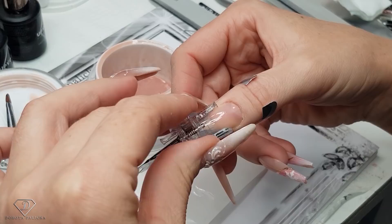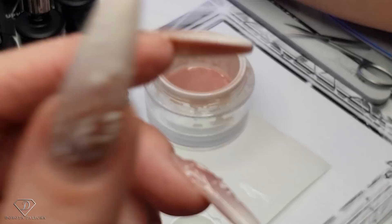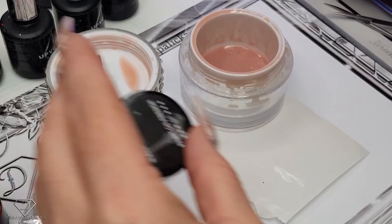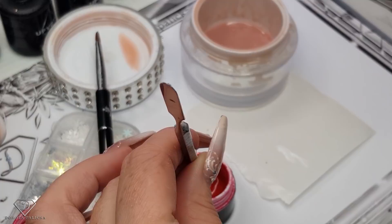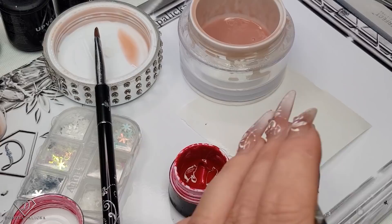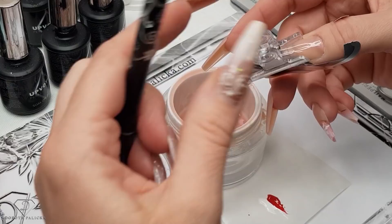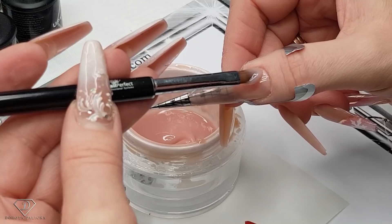Just to get this nice slim look. I wish I had two pinching clamps so it would be even slimmer. I'm going to cure it for another 30 seconds, then grab this paint. So that's a color plus red. My nail has cured, so I can remove the pinching clamp and I can start building the structure.